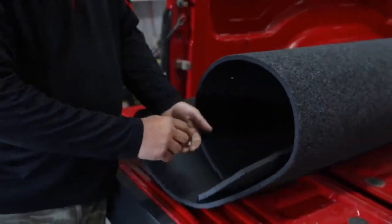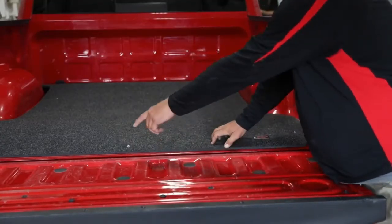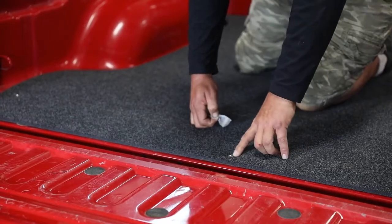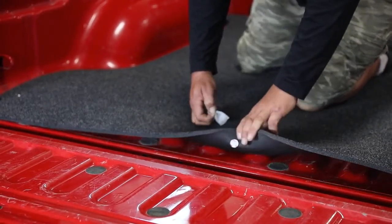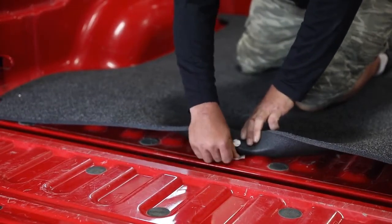On the underside of your bed mat, locate each spot to stick a button in and go ahead and do that first thing. Let it flatten out on the bed of your pickup. Give yourself at least half an inch from the tailgate. Start directly in the middle, lift up, and thoroughly clean each of the spots that a button will be adhering to the pickup bed at.